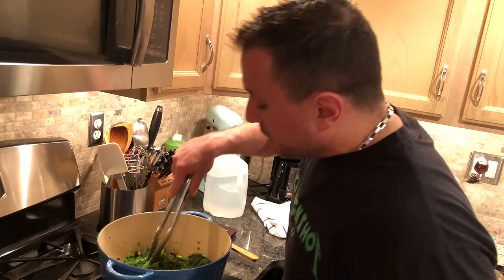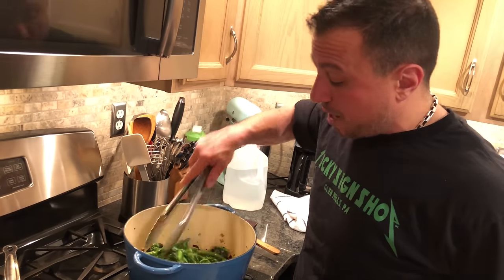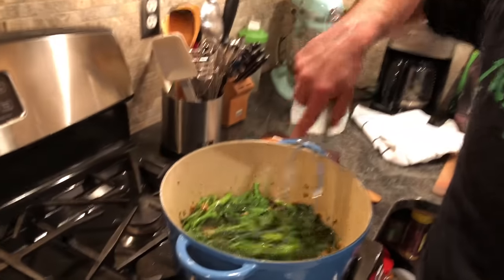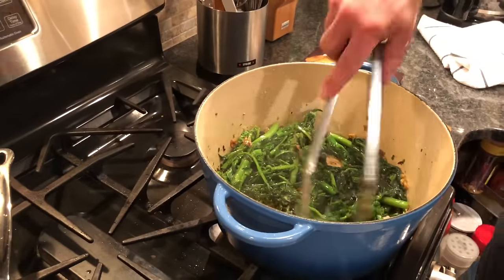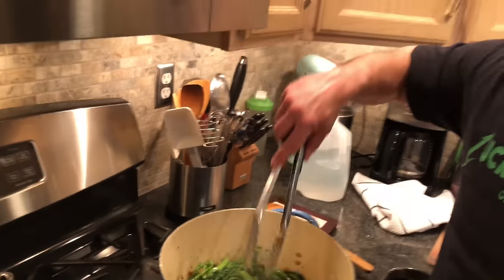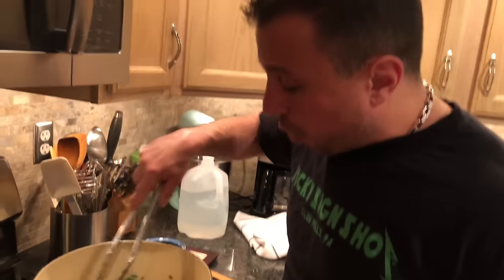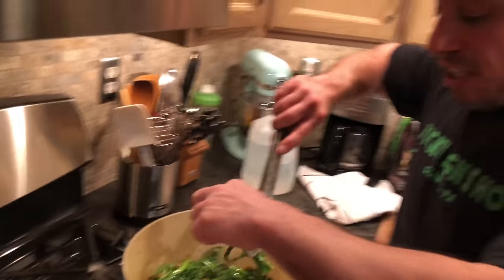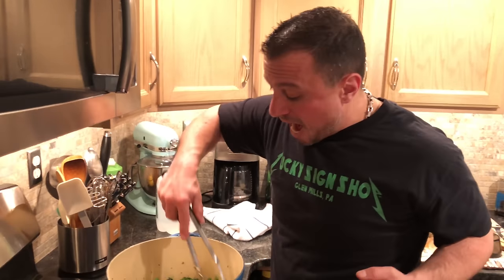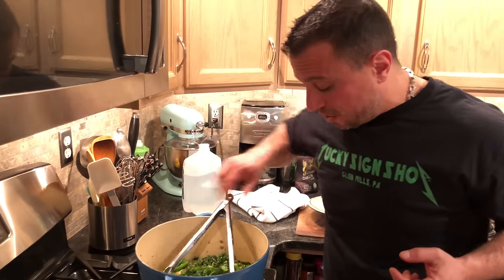Here is how you can tell if your Broccoli Rabe is ready. You want to find an average-size stem — not the biggest, not the smallest, but average. Take that stem and pinch it. If it's tender, your Broccoli Rabe is done. And this Broccoli Rabe is done. Simple as that.